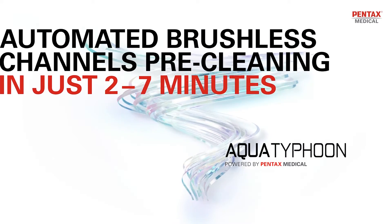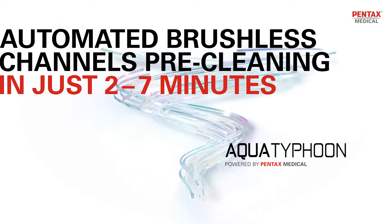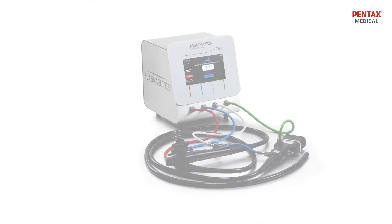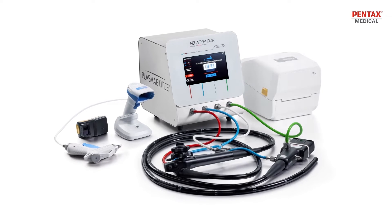In line with its hygiene commitment, Pentax Medical, in collaboration with Plasma Biotics, is delivering a breakthrough innovation in cleaning capabilities for infection prevention and control. The Aqua Typhoon is an automated device for brushless pre-cleaning of endoscopes — an alternative solution to manual pre-cleaning.